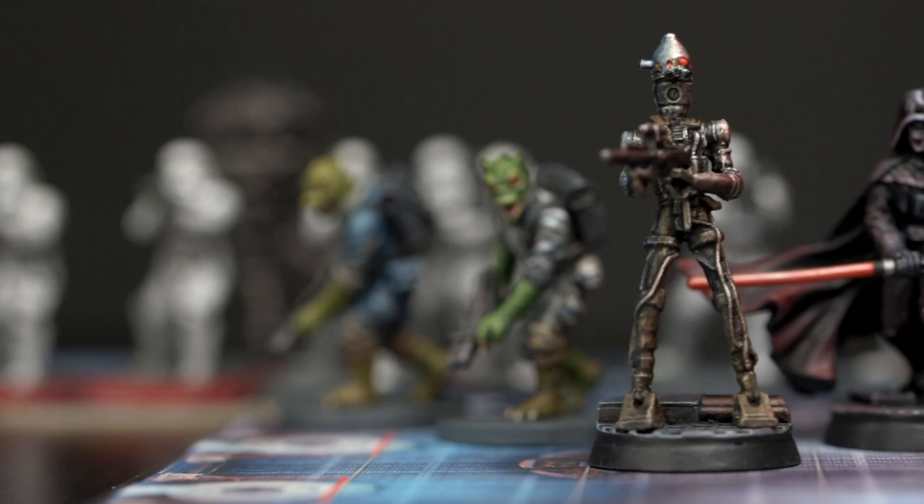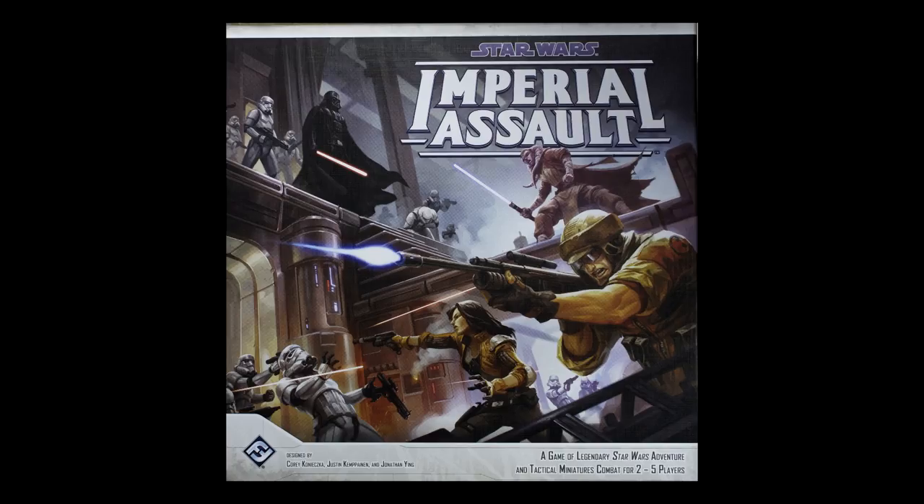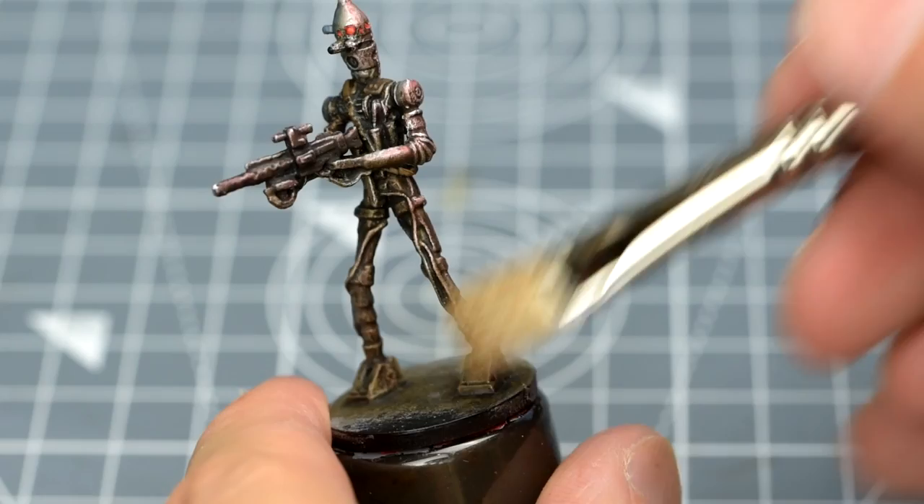Hello, and welcome to episode 12 of Sorastro's Star Wars painting series. In this episode, we're going to paint IG-88 from Fantasy Flight's Star Wars Imperial Assault. Without any clothing or many fiddly accessories to highlight, IG-88 should be quite easy to paint.